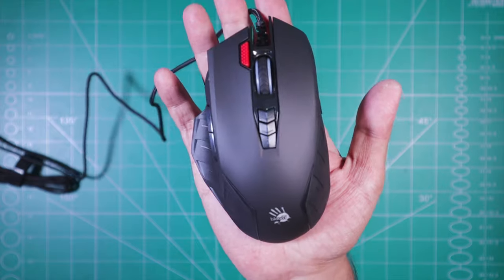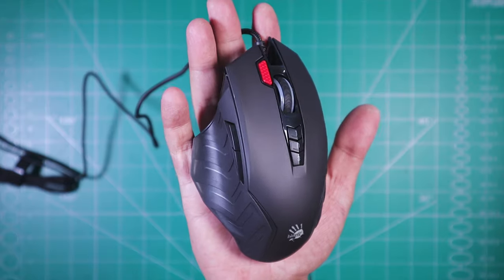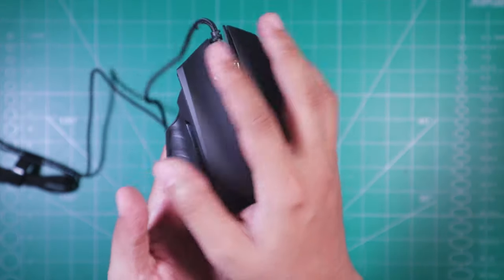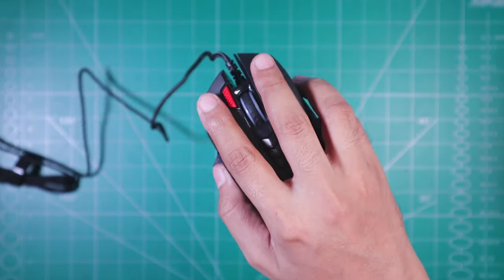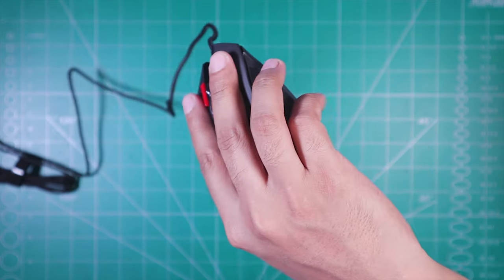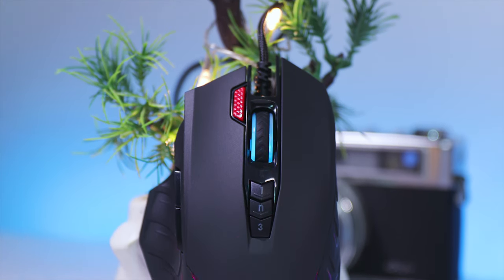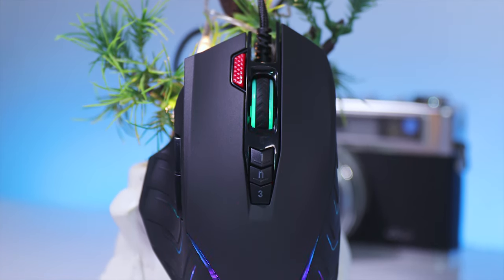Now if we talk about the shape and design of this mouse, it's got a very comfortable palm grip. And due to the rubberized texture on both sides, you get quite a good grip, which also really helps if you have sweaty hands. Along with that, it's also got quite a unique, well-blended, and completely customizable RGB design.